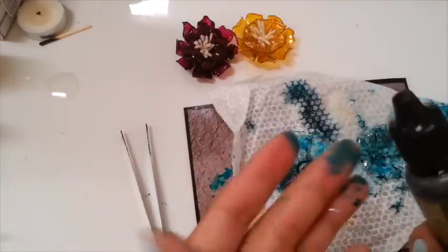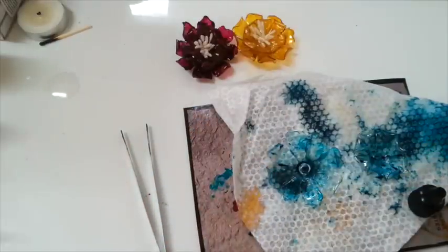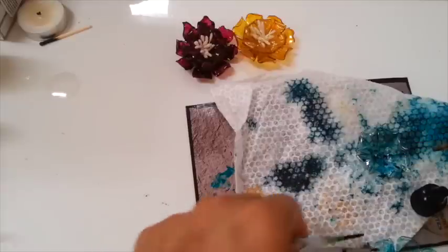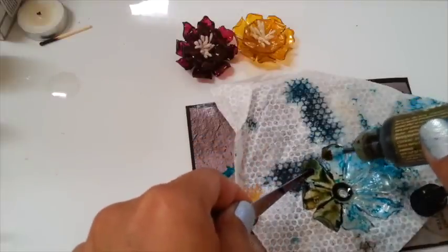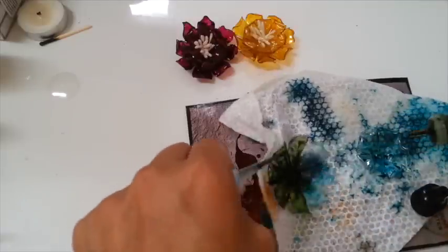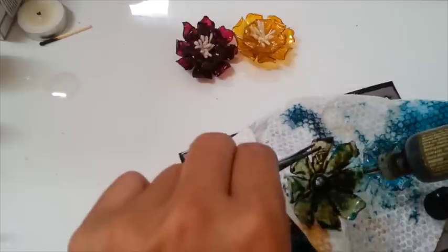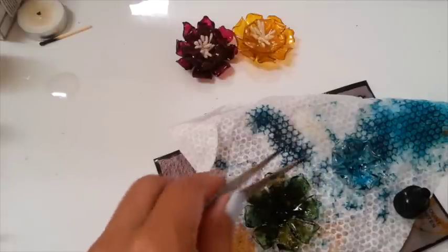So I'm going to use this alcohol ink instead. Excuse my hand guys. When I made those two I never got messy like this for my video. See that — this alcohol ink is going to make the color hang on to the plastic.